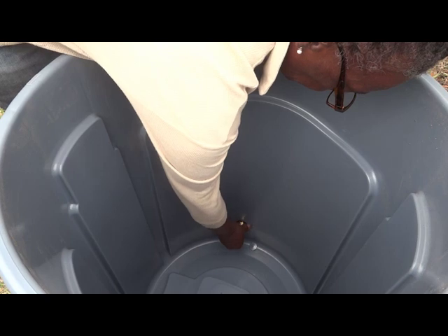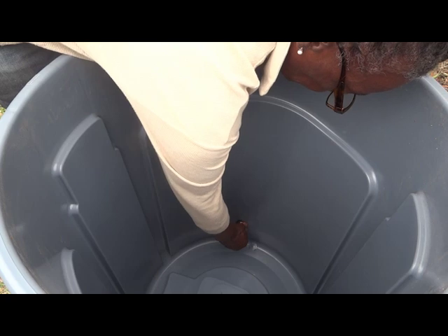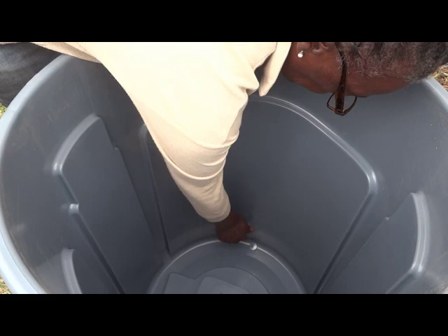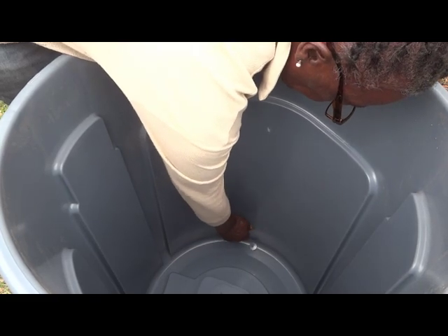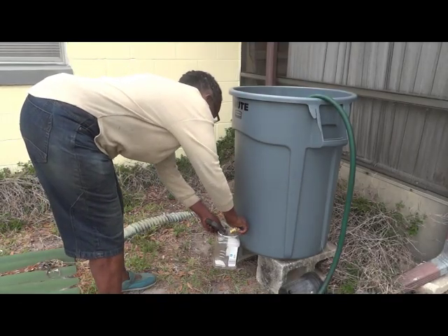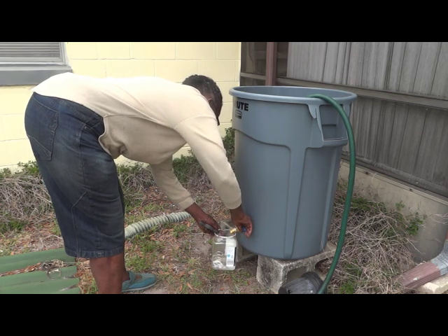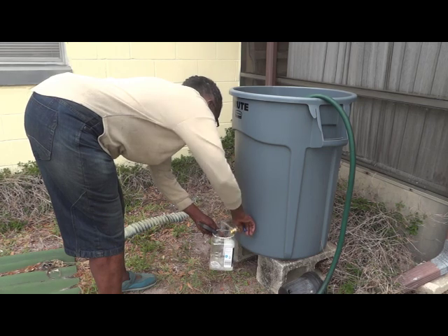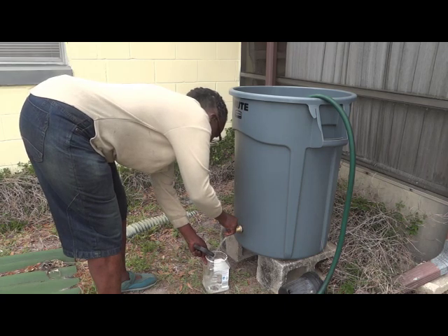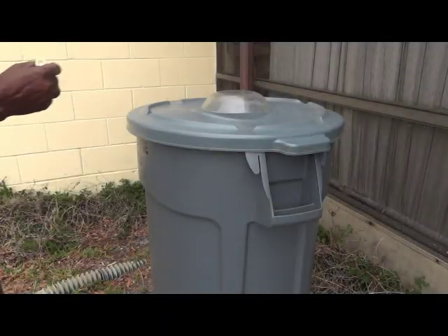Once the outside was screwed on, it was on to the inside to attach another washer and screw the back bolt in place. With that done, I added water to the can to see if there was any leakage and if I needed to put silicone around the edges. But it was more than tight enough, and I was surprised that even with a small amount of water, there was good pressure. So far, so good.